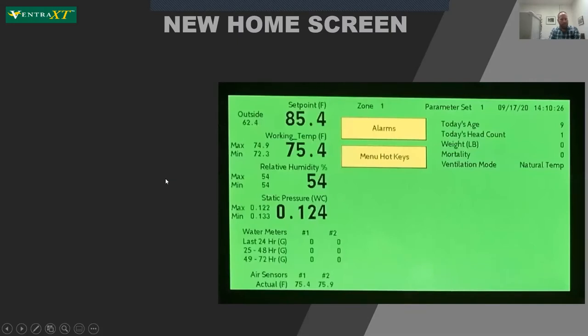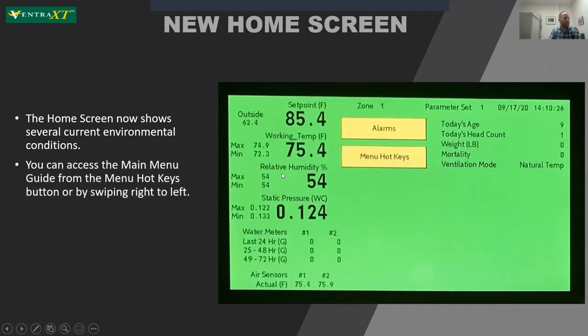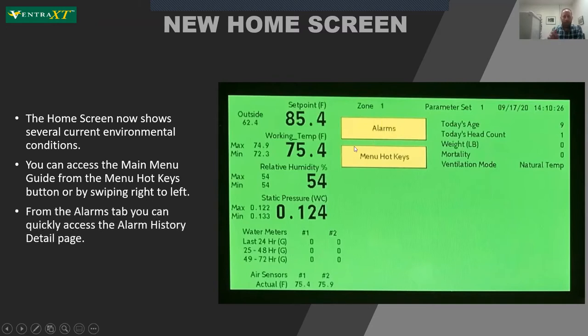Zooming in on the home screen, you can see a lot more environmental conditions at a glance right off the bat: outside temp sensor, set point, working temperature, along with min and max values for the day so far; relative humidity, static pressure, water meters, and up to 12 air sensors for each zone. At the top you have the zone, parameter set, date, time, and data you input such as today's age, head count, mortality, calculated weight. Quick step buttons to menu hotkeys give an overview of everywhere you can go, and because it's a touchscreen, you can swipe left to right to move through the top-level menu commands.